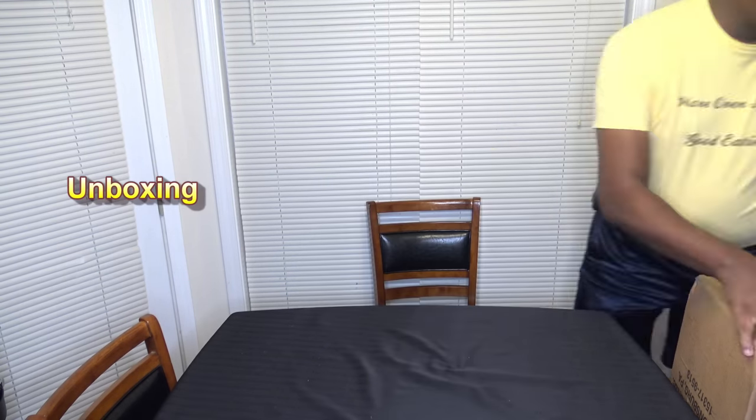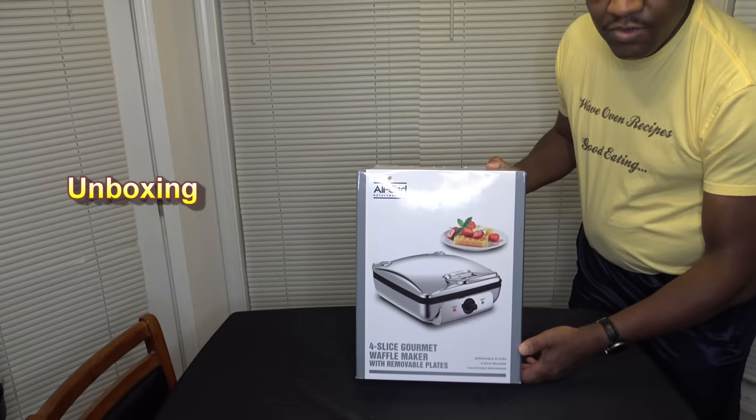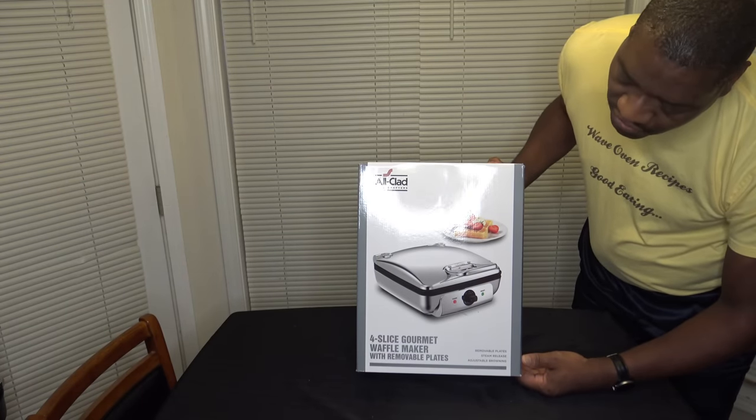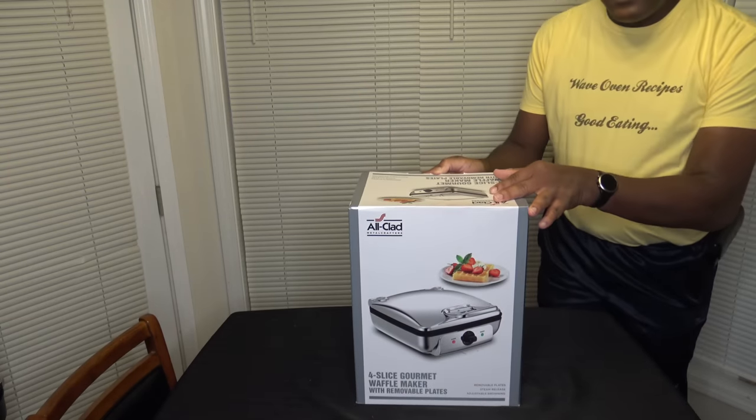The All-Clad Four-Slice Waffle Maker with Removable Plates. I'm Darnell with Wave Oven Recipes. I've got one right here in this box and we're going to get it unboxed right now for a full review. The Four-Slice Gourmet Waffle Maker with Removable Plates — let's get it out of this box.